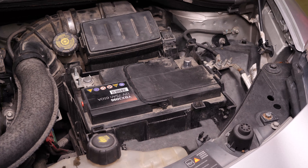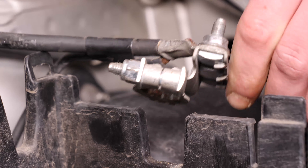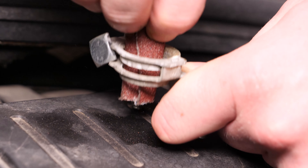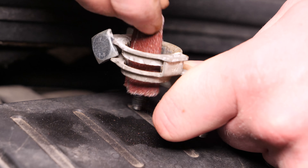Pule con papel de vidrio o de lija el interior de los bornes para quitar la capa blanca de oxidación y evitar averías a largo plazo. Coge la nueva batería y retira las tapas de protección. Unta los bornes con grasa de cobre para mejorar el contacto entre los bornes, pero también para evitar, en la medida de lo posible, que se oxiden.